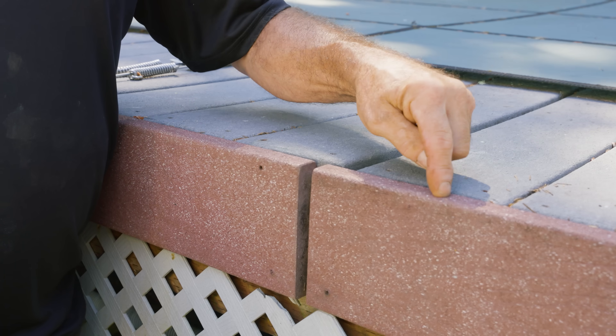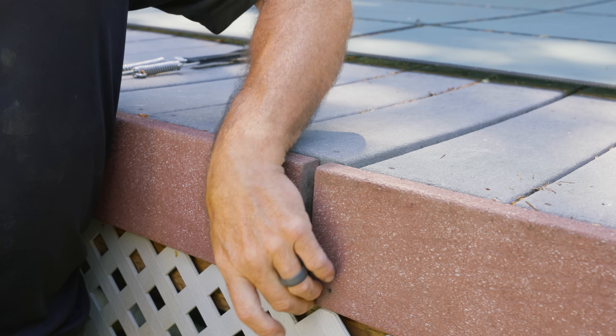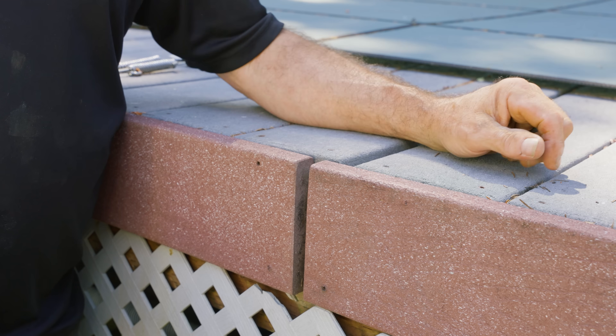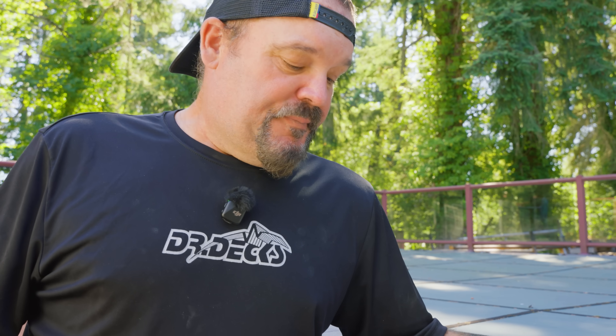To really fix it you'd have to pull this board, move it over, and then deal with it on the end somehow — we do have a strategy for that nowadays. But I think I'm just going to leave it because these boards are no longer available and replacing one would look completely out of place. One option would be to cut a strip from a scrap piece of this material and put a piece going this way, but honestly it doesn't bother me that much.